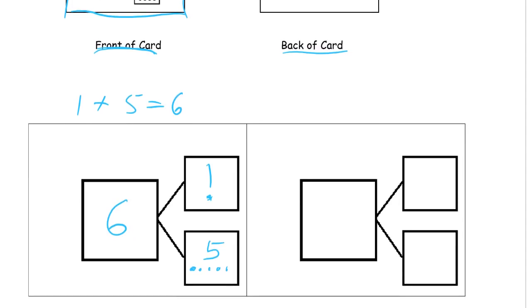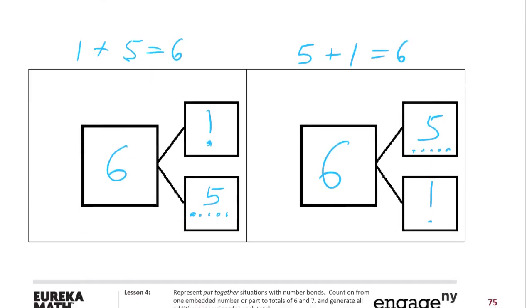On the back of it, you're going to write one plus five equals six. And then on this other card, you're still going to have six for your total, but instead of one and five, we're going to do five and one. On the back of that one, it's going to be five plus one equals six. So it's just putting the addends in a different order, but they still add up to six, because you're still adding five and one.